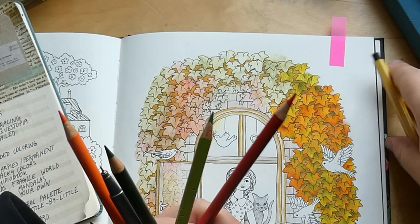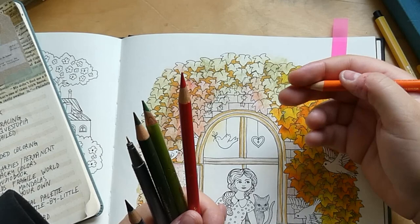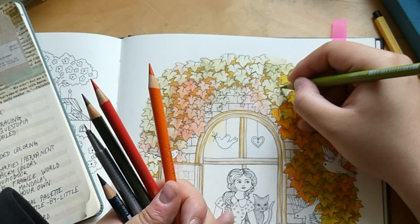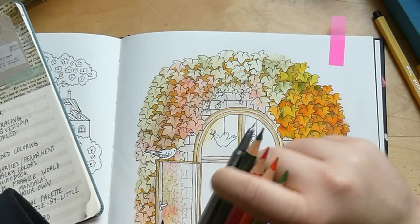SuchaDiva coloring or ColorQuestopia — neither for me, moving on. Hannah Lynn — simpler or detailed? I think detailed. I only own one of her books, the Tattooed Darlings, so I've never been faced with that choice directly, but from flip-throughs I've seen I'd go for the detailed pages.